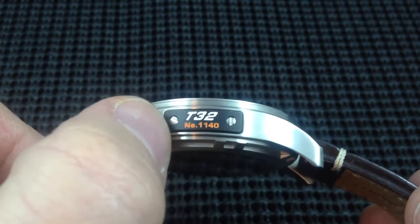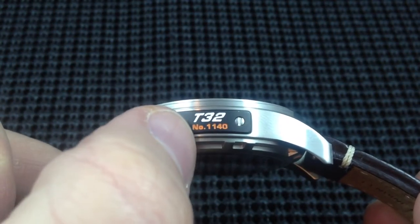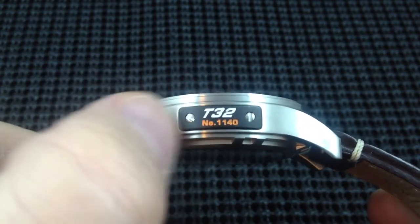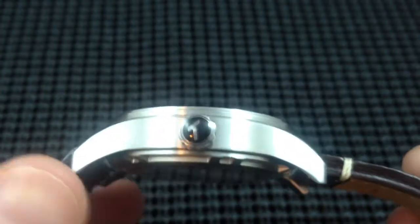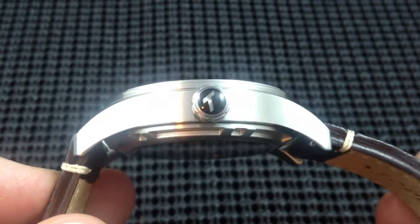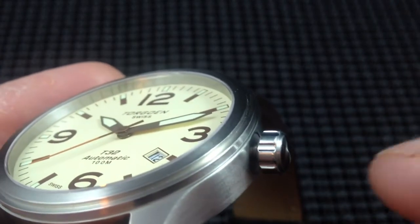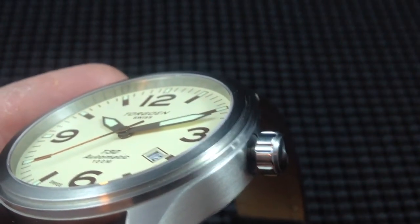On the non-crown side of the case, we've got a nice placard. A lot of people consider this over-branding, but in my opinion it's kind of cool. It's screwed into the case — very neat model number on the watch. The crown side has a push-pull crown with the Torgoin logo in the cabochon. The crown is very easy to grasp and maneuver — no play, no wiggle, no grinding when winding the movement. Very nicely done.